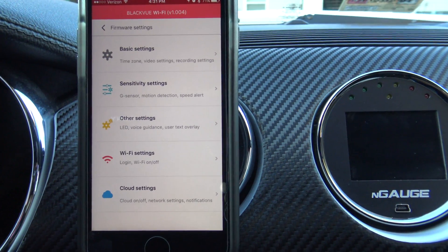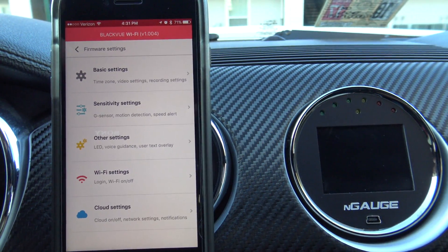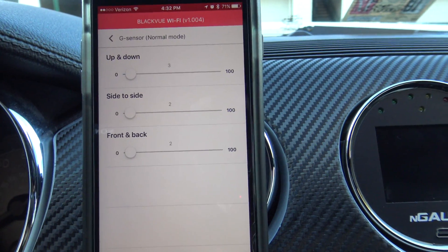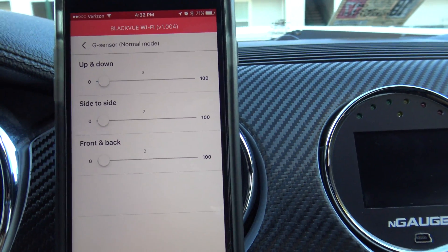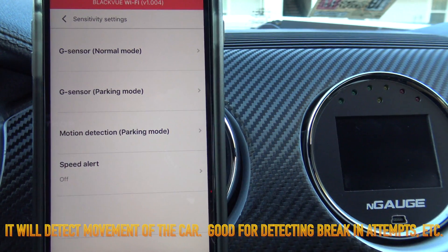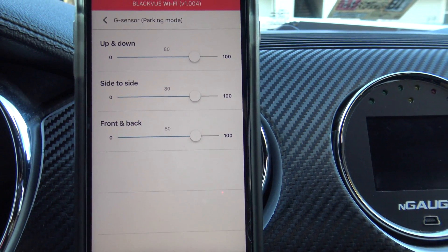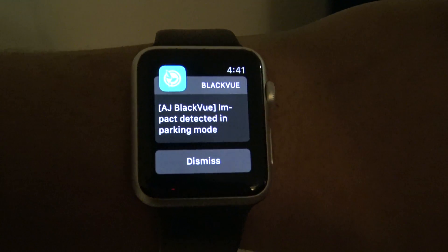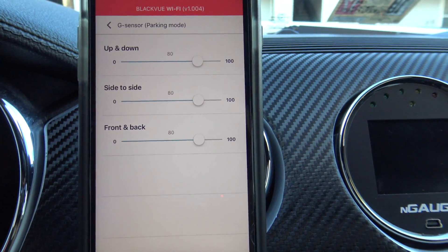From here you have sensitivity settings that allow you to adjust the G-sensor, motion detection, and speed alerts. The G-sensor is used so that if someone hits your car or you get in an accident, it triggers the camera to record and save that footage. There's also a separate G-sensor for parking mode with sensitivity turned up a bit higher — you'll get a notification if someone hits the car or tries to break in while it's parked.